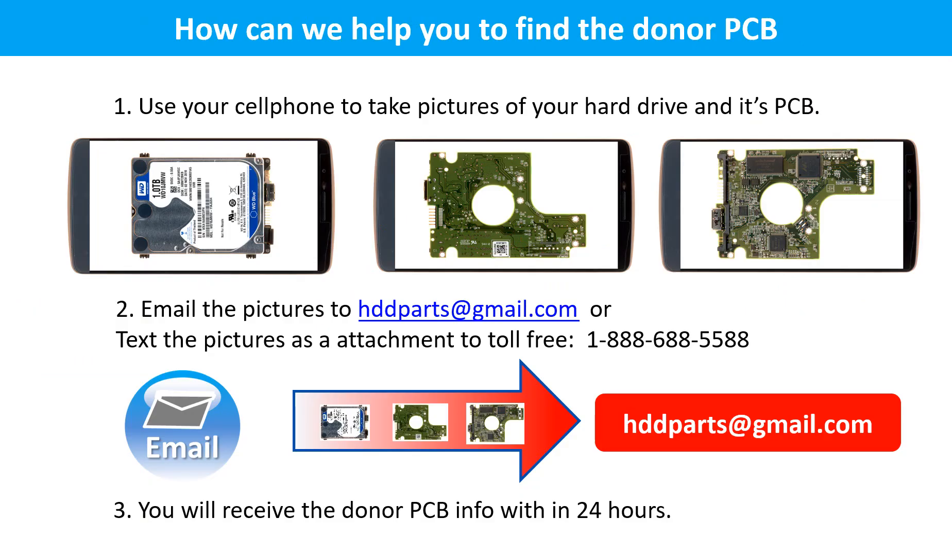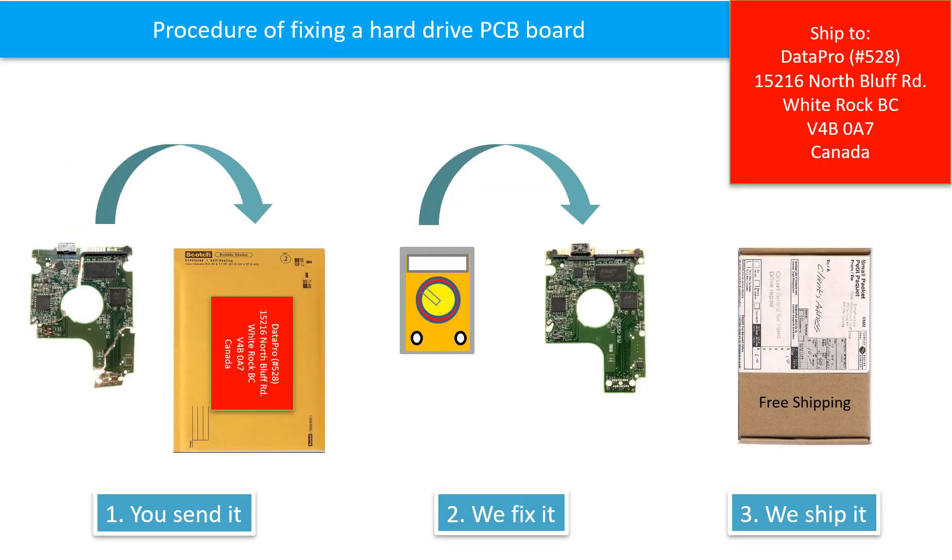This picture shows how we can help you find the donor PCB board for your hard drive. Use your cell phone to take pictures of your hard drive and its PCB board. Email the pictures to HDDparts@gmail.com. You will receive the donor PCB board information within 24 hours. This picture illustrates the procedure of fixing a hard drive PCB board: first, the client sends in their PCB board; we fix the PCB board; then we ship the PCB board back to the client.